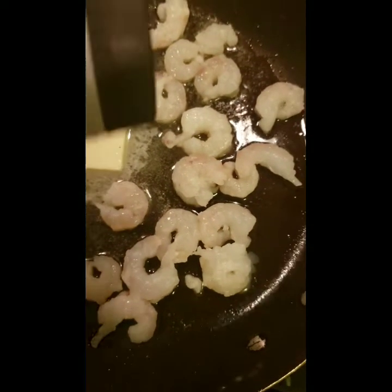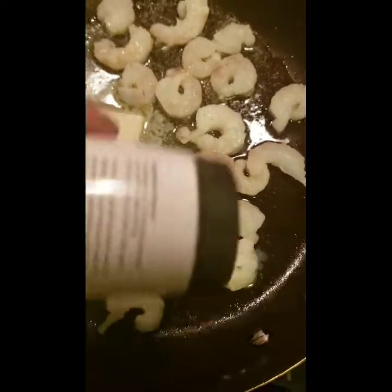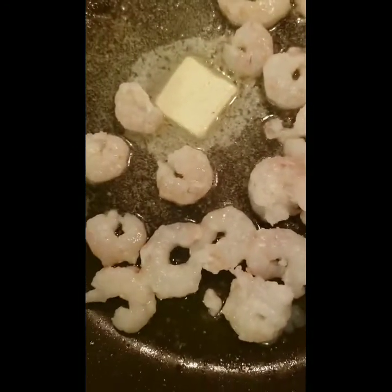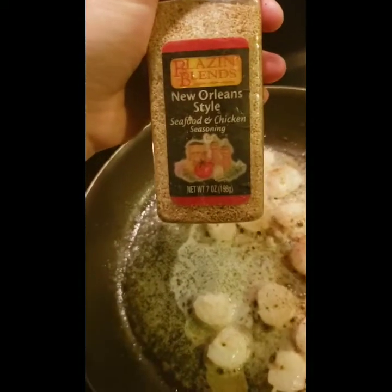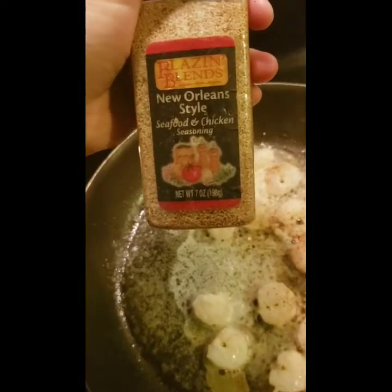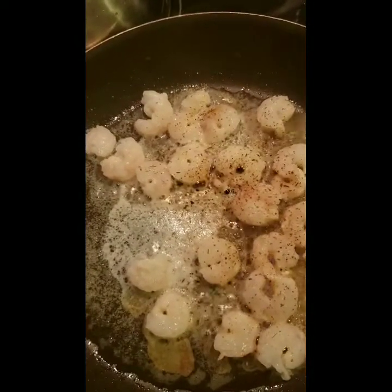I'll place them on like this and sprinkle some pink Himalayan salt on them — just like that, not a lot, it doesn't take that much. Then I put them in the heat and sprinkle some seafood and chicken seasoning on it, just a little bit. And it's cooking.